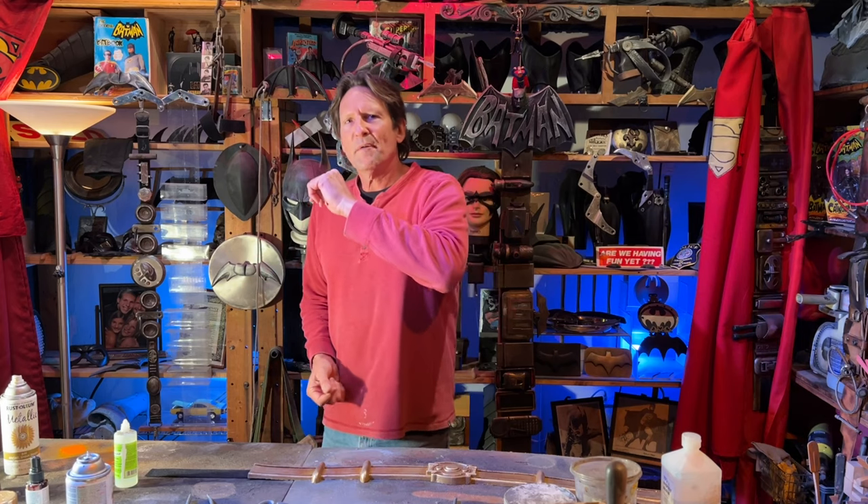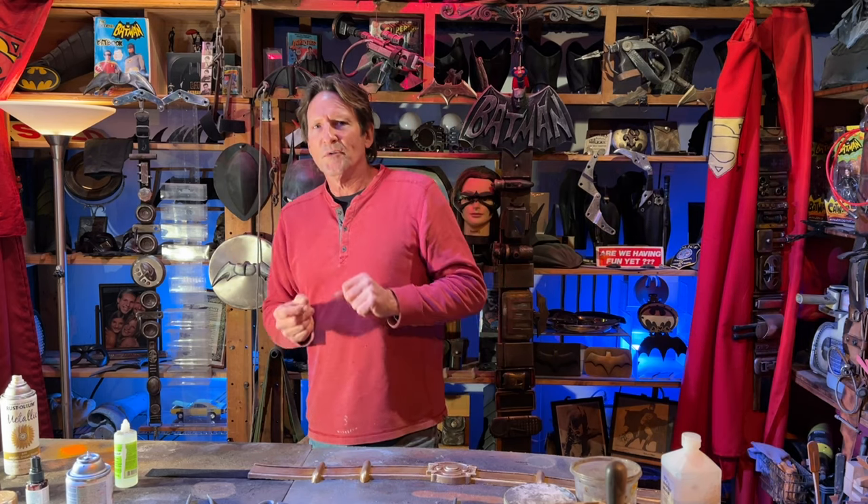I'll see you on the next video, Bat Buddies. I'm Paul Roberts, Artsy One. And one thing I want to do is tell you my little history story with that drawing table.